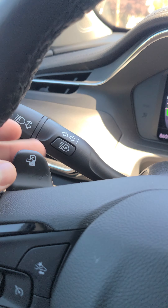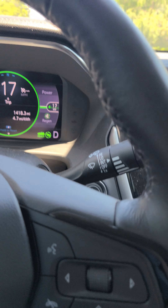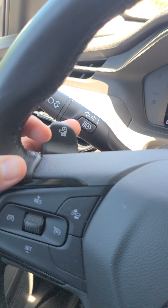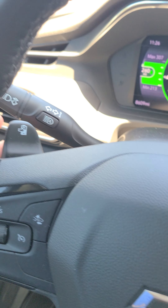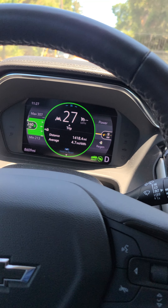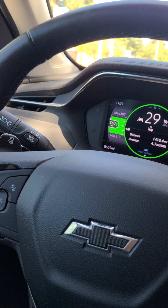You also have these shifters right here on the steering column. There's only one shifter on one side, and this one is to also regenerate the brake. So if you're going down a hill or coming to a red light and you don't want to lift off your foot and use the brake, you can hold this and it will regenerate and slow down the vehicle. That's an awesome feature right there.